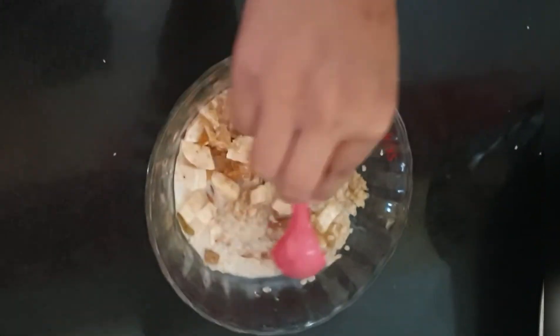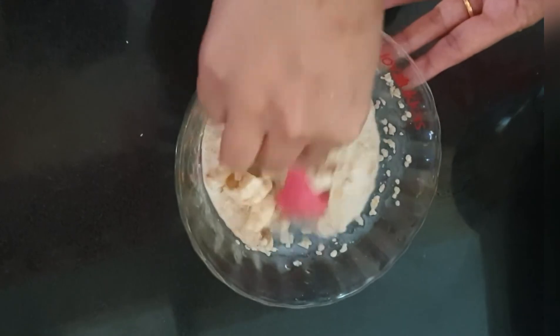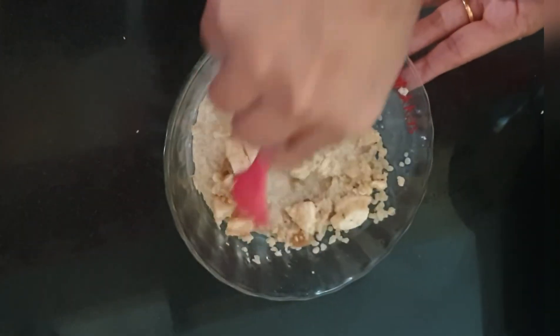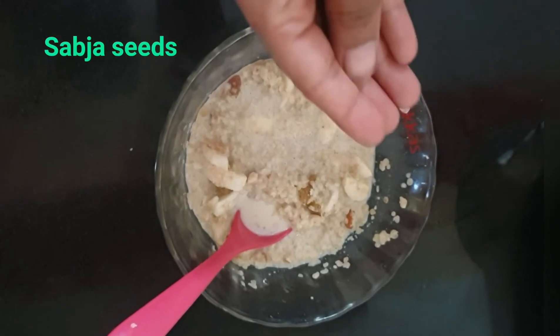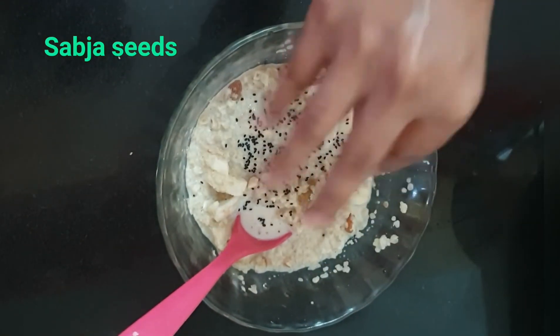Mix well. You can top it with pumpkin seeds, sesame seeds, or even flax seeds. I have topped it with sabja seeds today. Have it hot and enjoy your nutritious meal.